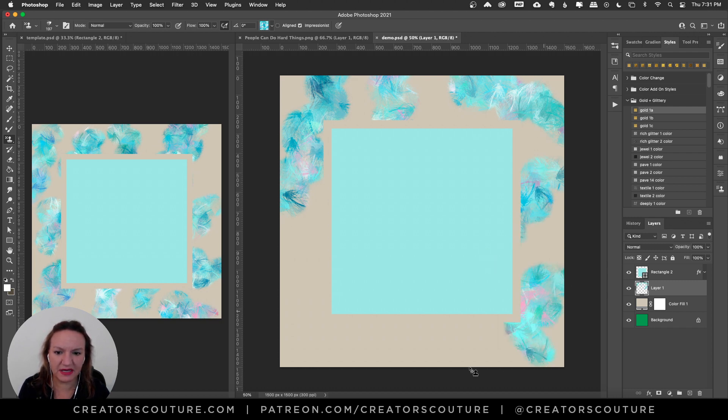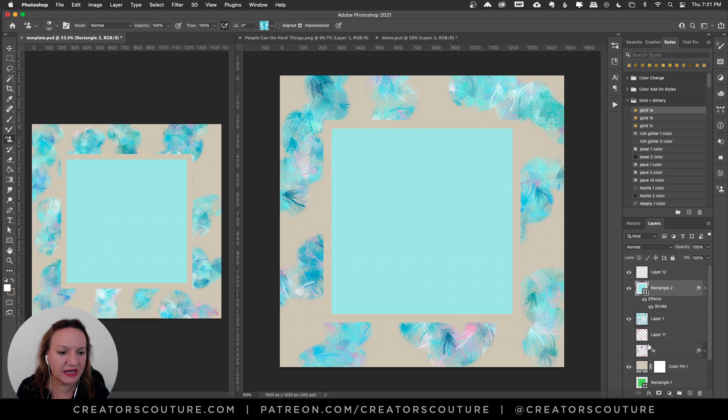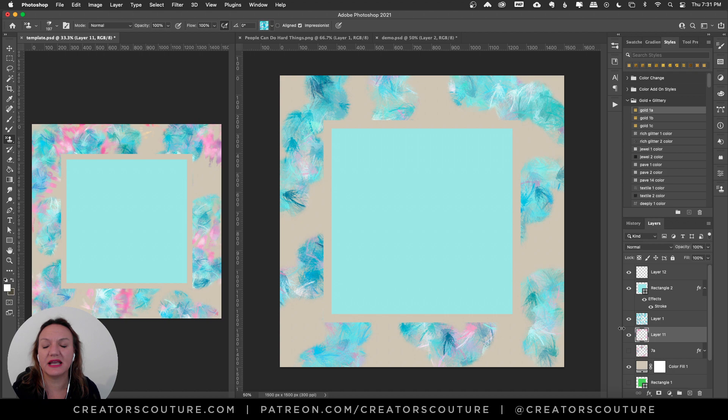Not worrying about exactly where they are, just kind of adding some of that, making sure that you have some negative space because we're going to add some more. So we are just going to add something like that — good enough. As you can see, the brushes paint beautiful multicolored strokes as you paint. I'll have a link down below so you can check out that technique.